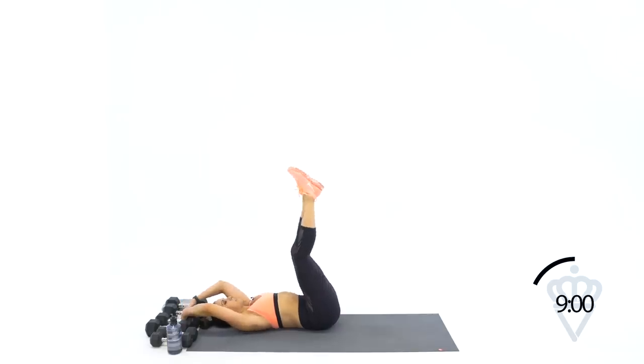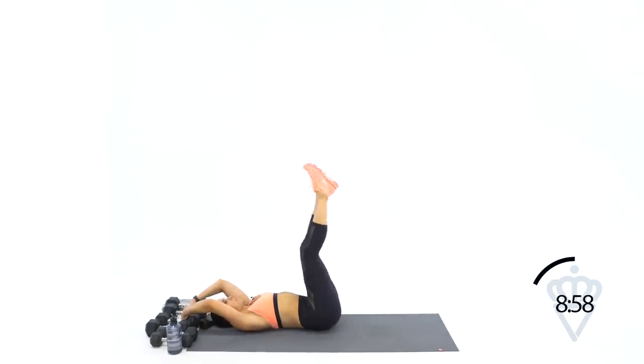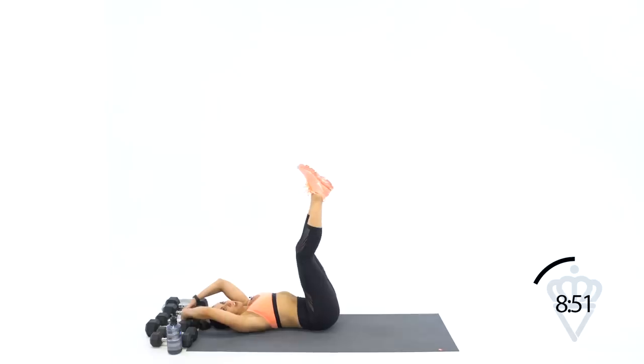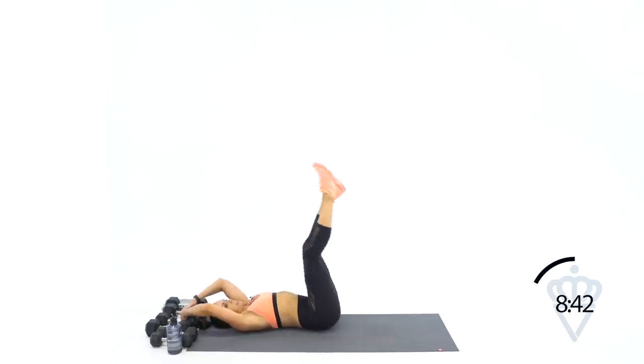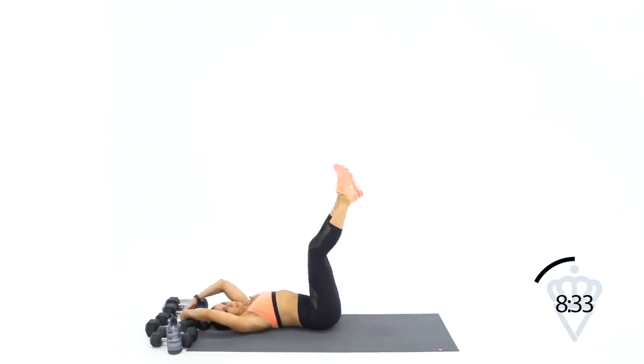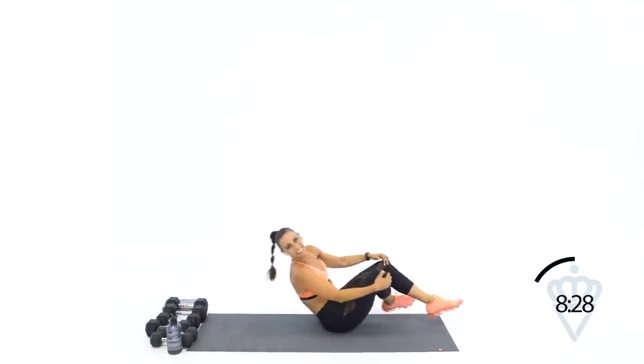Down, up high, down, up high. 20 seconds — I know this is tough but I know you can do it. Push harder, let's go — 13, 12, 11. Don't let your legs swing. Eight, seven, six, five — give me two more. Up and down, up slow on the way down. And rest. 30 seconds rest.